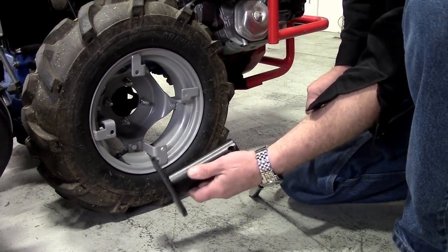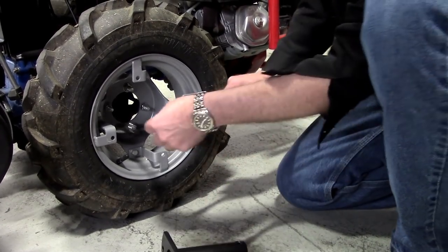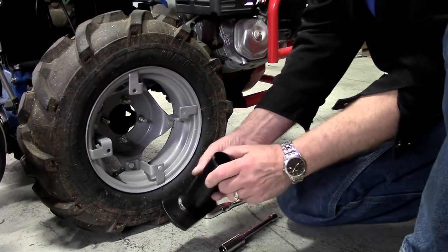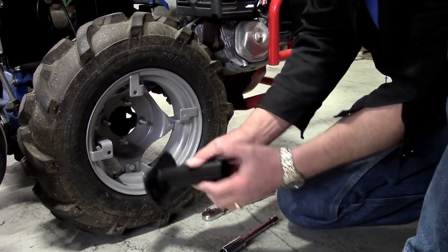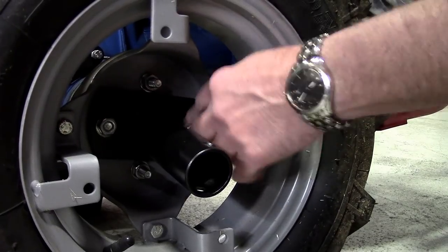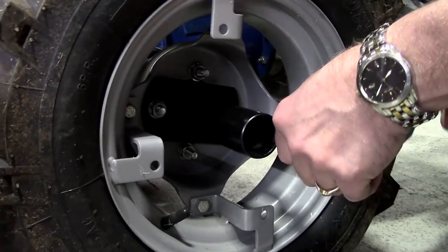The Sulky supports to two wheel studs using the wheel's washers and nuts. Tighten with your 17 millimeter deep socket.